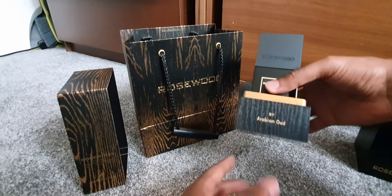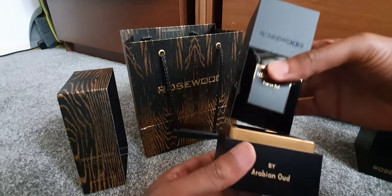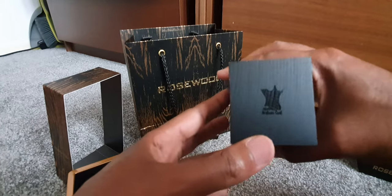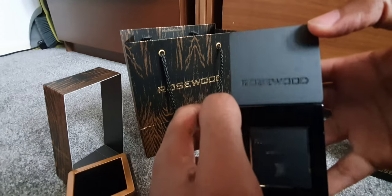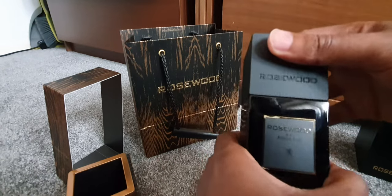And here's the stand for it. Now let's get into the juicy part — remove the top. Look at that, you've got Arabian Oud there; that's how you know it's authentic, with 'Rosewood' embedded in it, and some gold on the back.